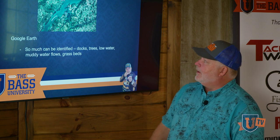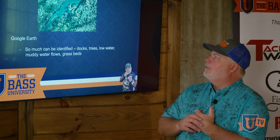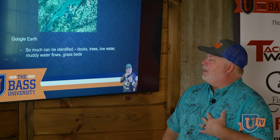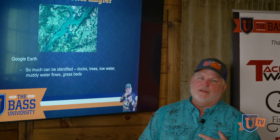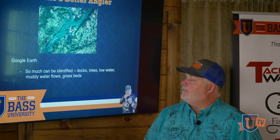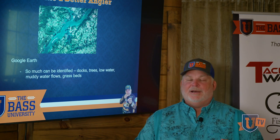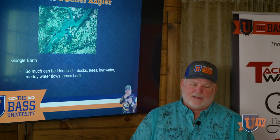Here's another one you can really obsess on: Google Earth and Google Earth Pro. So much can be learned about a body of water using this, whether it's a body where you fish all the time. I do this a lot.